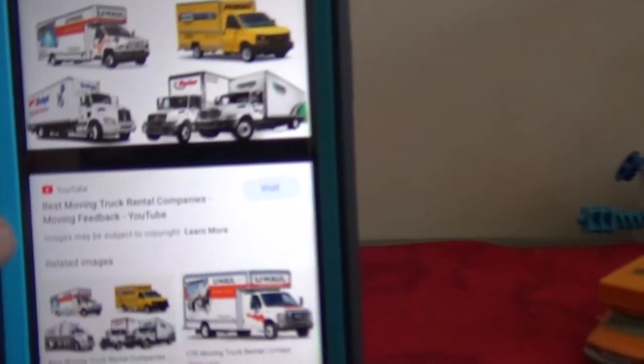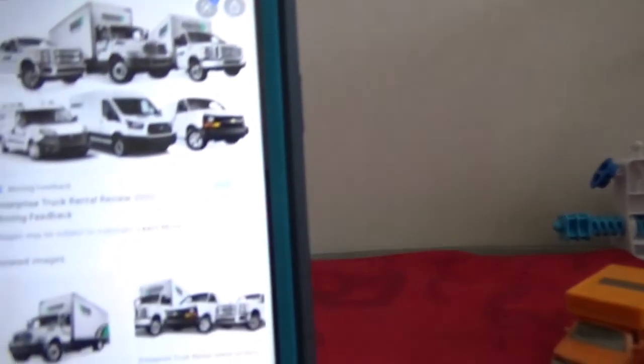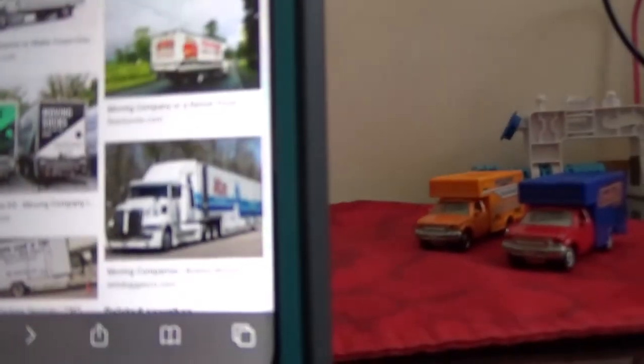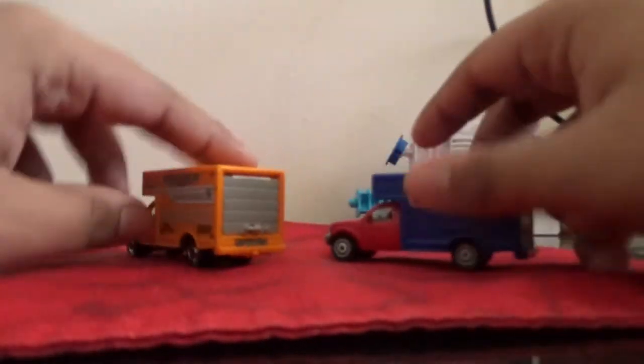So it's Budget, U-Haul, Penske, and a parcel — I'm not sure how to pronounce that word — then family moving, Mayflower, Atlas, and a bunch of other companies for moving trucks. These two open their doors — they both open the door.